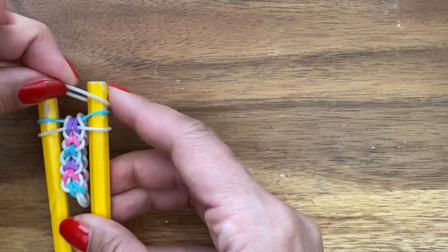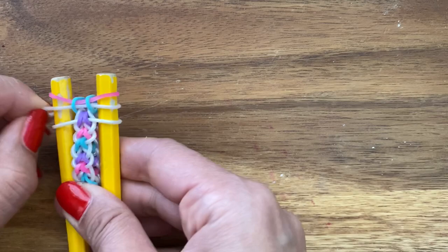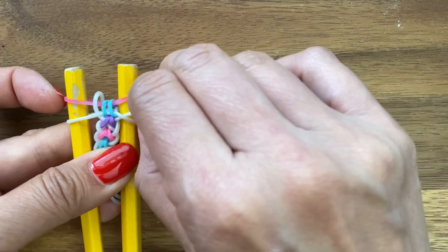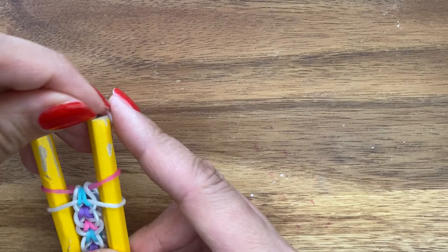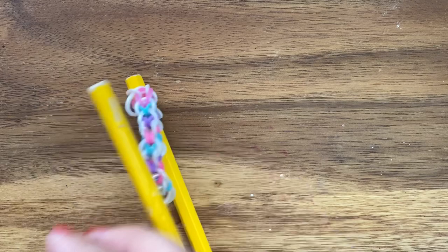I'm going to pull up my blue band and then invert the white band. Now if you were to end it, you just take one band and place it on the two pegs, and you're going to pull up all of the bands except for the white band on top. Then put clips on one side and put a C-clip on.